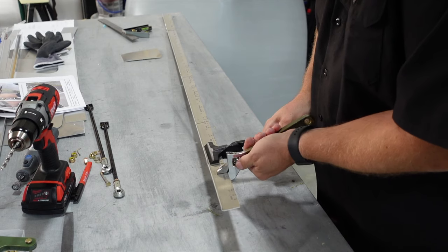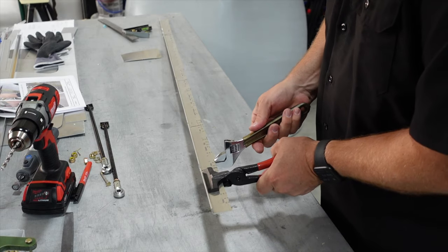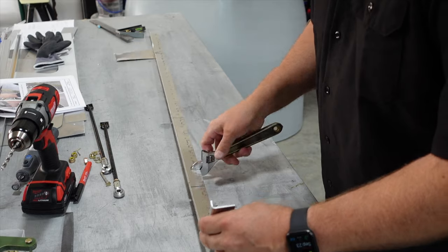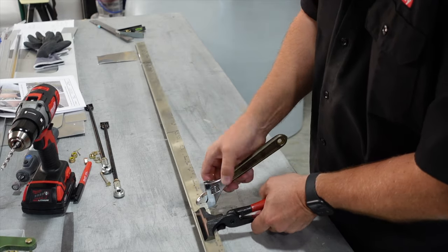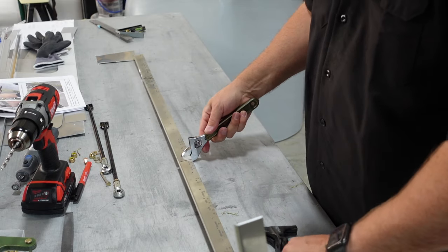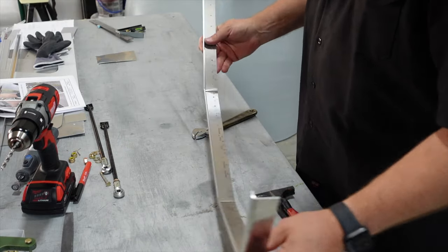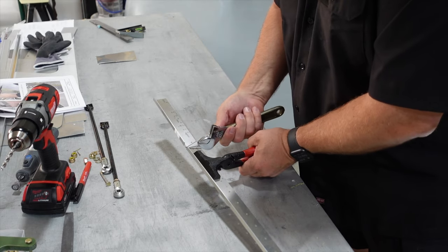No rocket science here — grabbing the plate and the other side, flipping to the side with more leverage, bending in the right direction. First bend done. Sliding down, grabbing close to the line with the wrench, snugging it up and bending — not a big bend there. Moving down to the last one, grabbing it again and bending. You can see we're already starting to take shape. It can be tweaked after the fact but we're getting there pretty quick and pretty close to where we need to be.